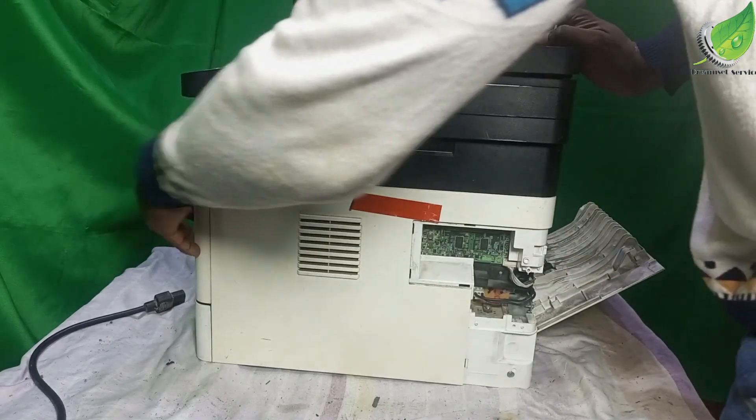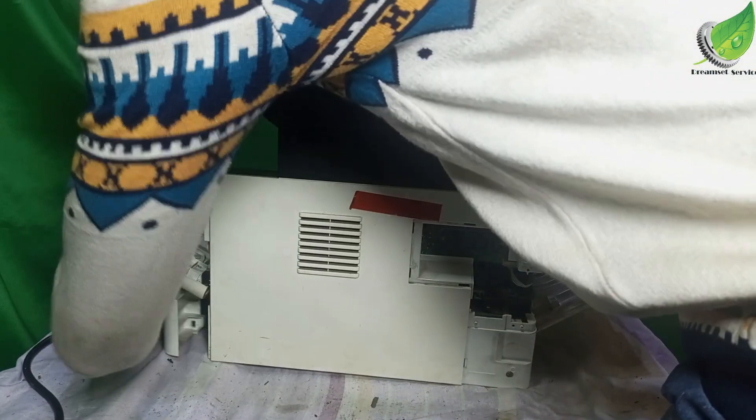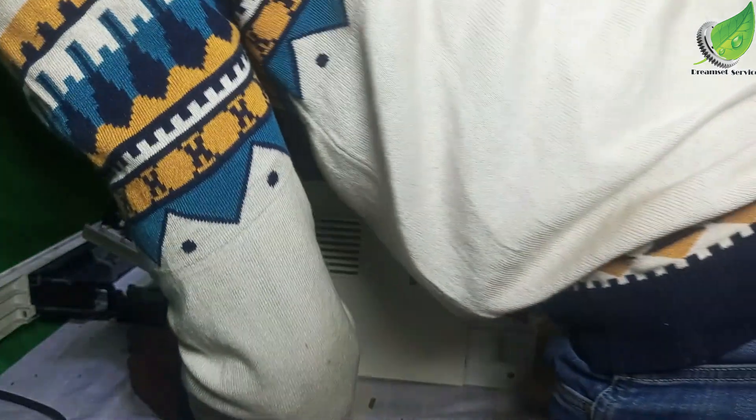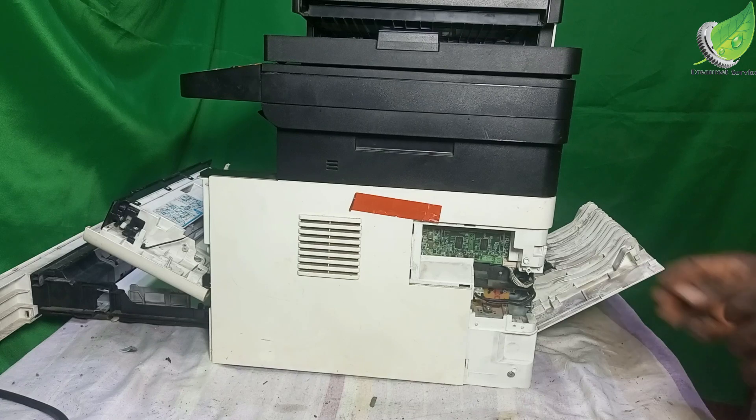This is the fuser unit — we are not working on the fuser unit. The area that we are working on is the power supply. So I'll open this up and then remove this.